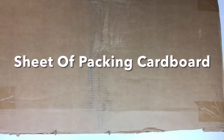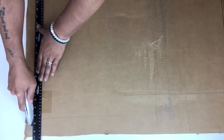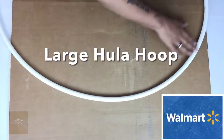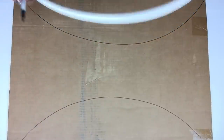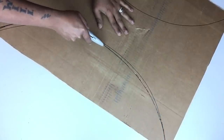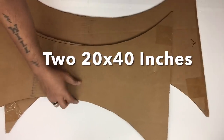For the second DIY I'll be working on the table base. I took a sheet of packing cardboard, placed it in a horizontal position, drew two straight lines on each end with my long ruler, and cut them with a box cutter. Next I took a large hula hoop — I'll only be using one side — and drew a half circle on both sides. Once I had both half circles I cut them out using a box cutter, cutting out two of the same size.